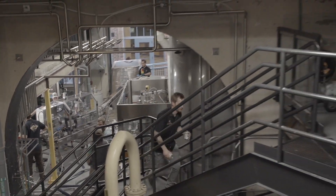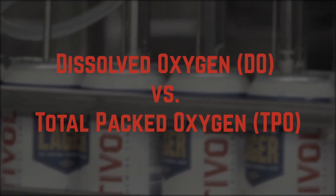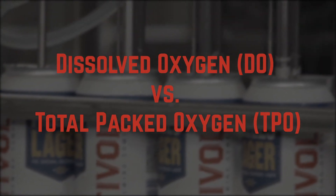We might as well just kick it off. The biggest question is dissolved oxygen pickup versus total package oxygen.